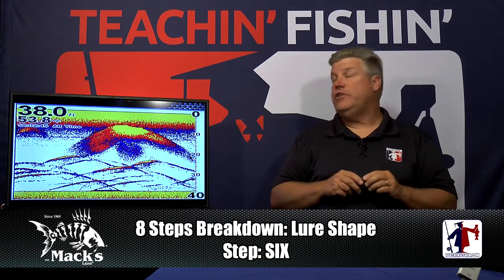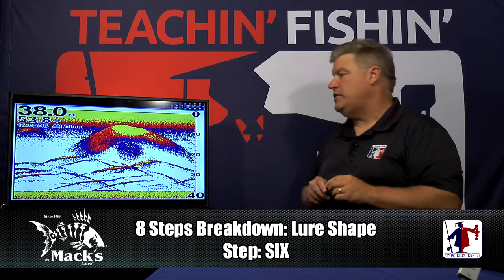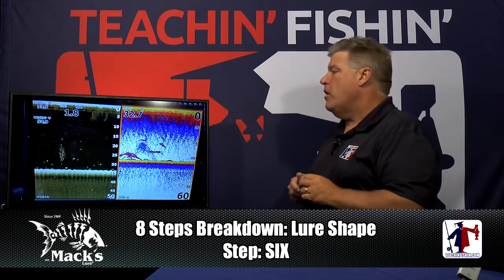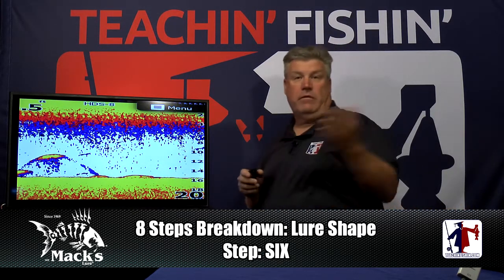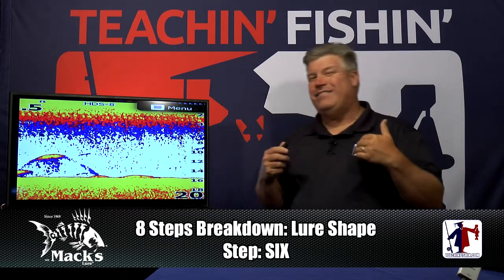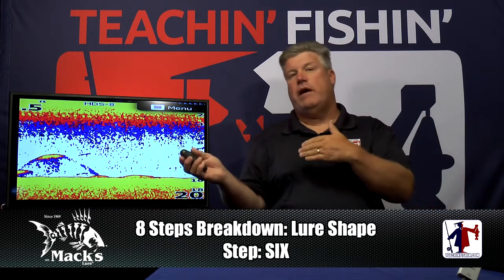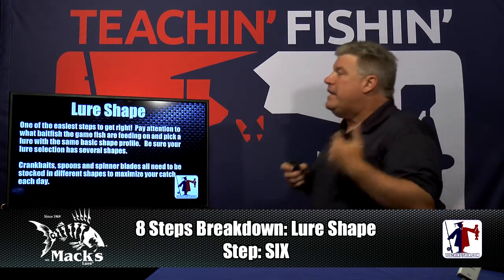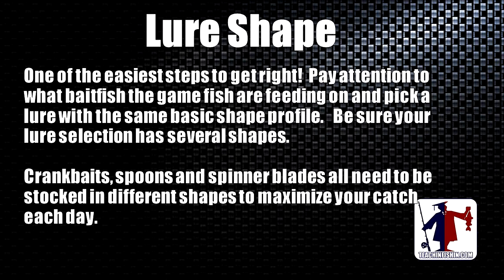We have to have a tackle selection that gives us the option to run lots of different shapes. Your sonar is going to give you a good indicator of what type of bait fish you're dealing with. You can also go to your local DNR site and find what kind of bait fish live in your lake — netting surveys are available. Getting on the water and seeing what's on your sonar is really going to indicate what type of bait fish the fish are currently feeding on.